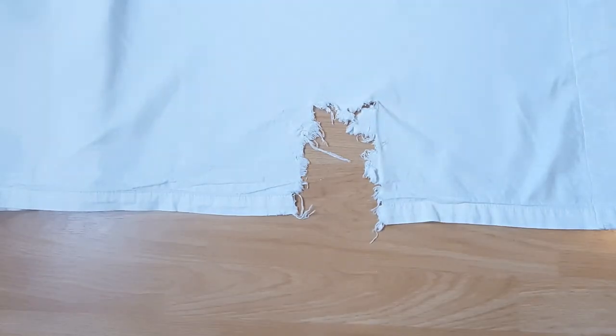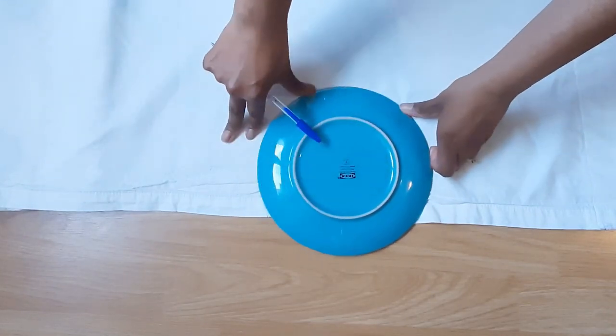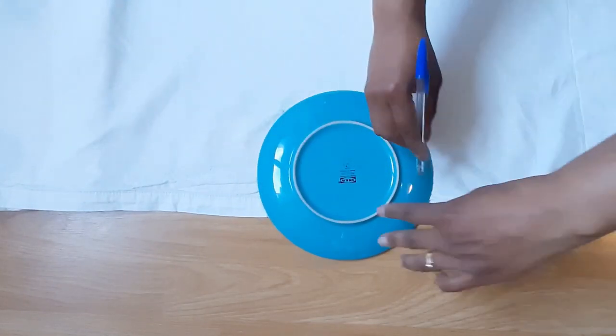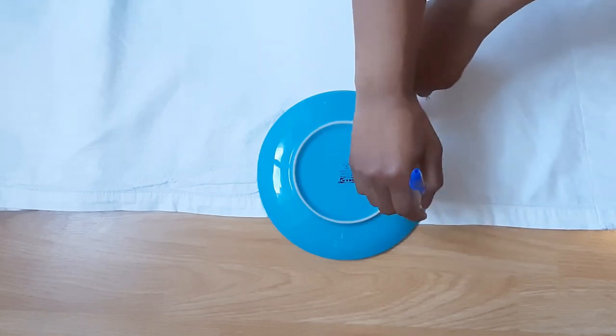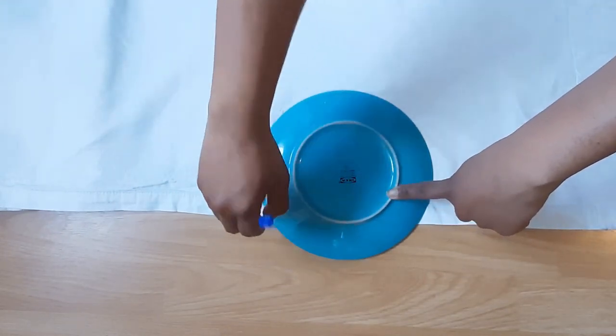This is the curtain and as you can see, it is badly torn. This part I'm going to cover up with a patchwork, and with the help of a small plate I just start outlining a circle around it.